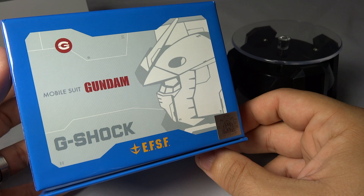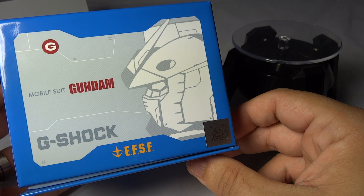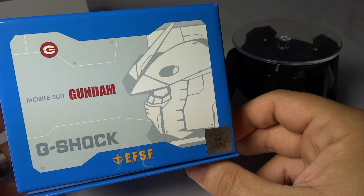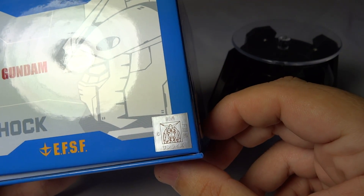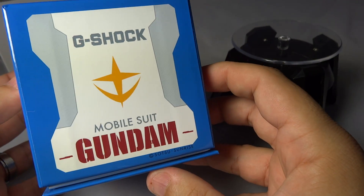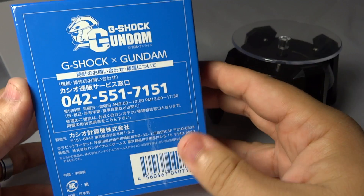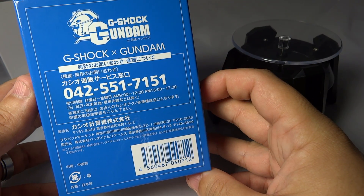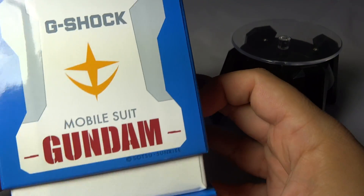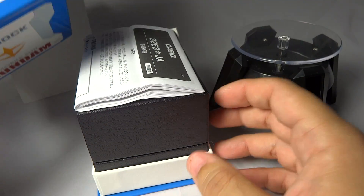This is the newest Gundam model. As you see here with the label on the bottom, EFS — Earth Federation Space Force. You can see here: Mobile Suit Gundam. There's a nice little hologram, I guess that's to make sure that the piece is authentic and not a reproduction. And then on the box — top side, bottom side — this is what you have: G-Shock x Gundam. Really, really cool piece.